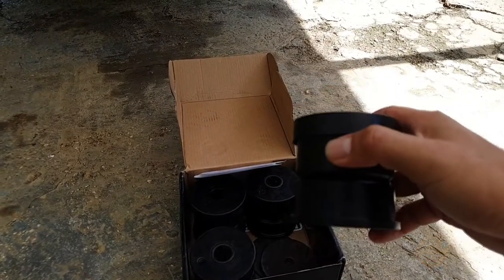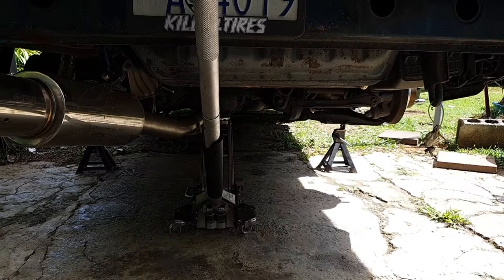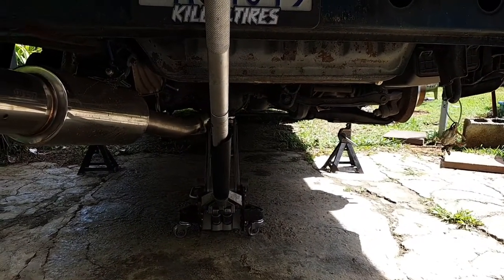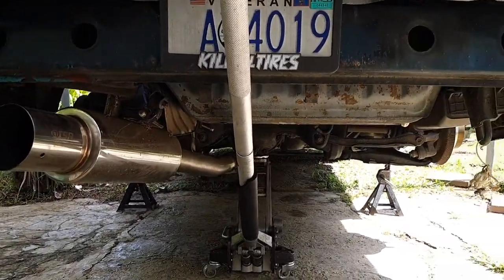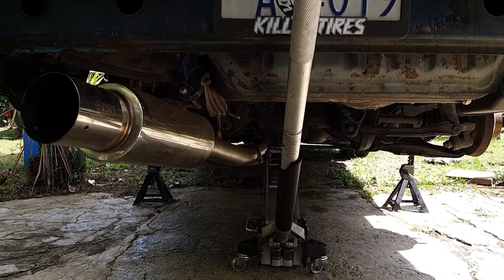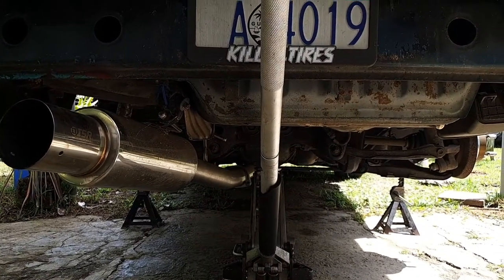We're going to walk through what it takes to install these rear subframe bushings. You're going to have to drop the exhaust — partial of it — disconnect the drive shaft, disconnect the rear shocks, disconnect the rear brake calipers and rear brake lines, and then you should be able to drop it down.